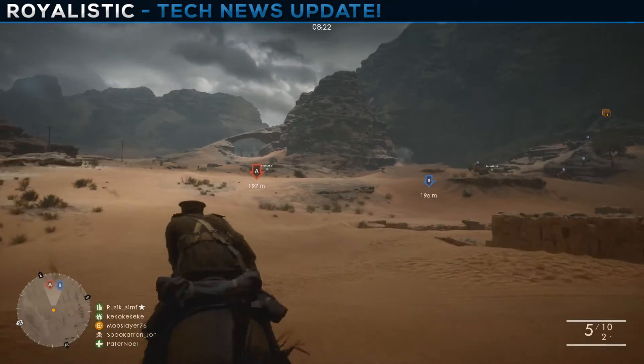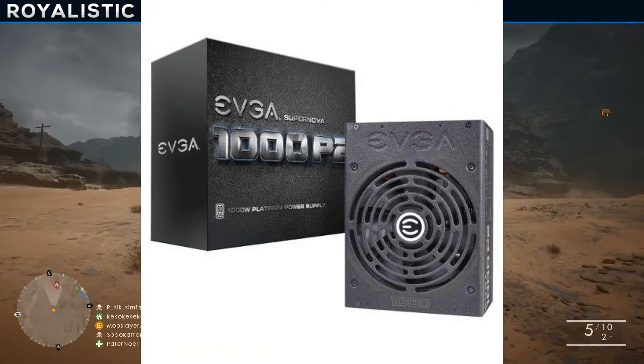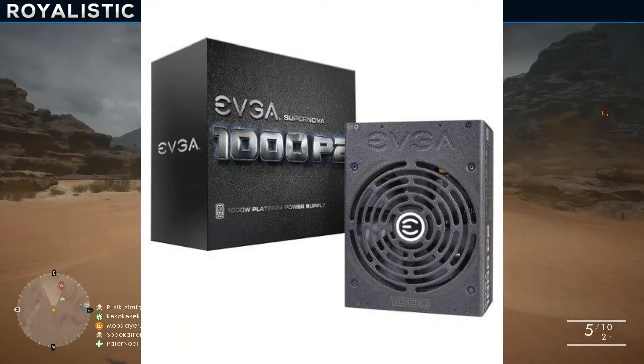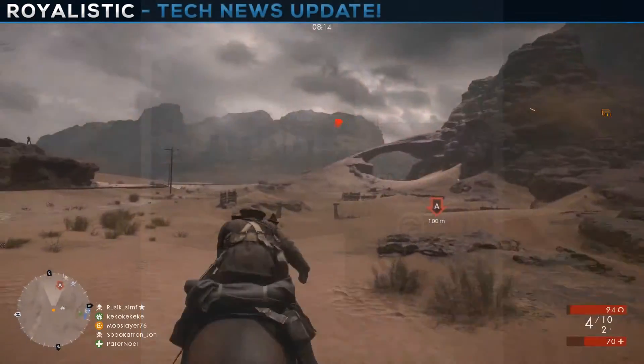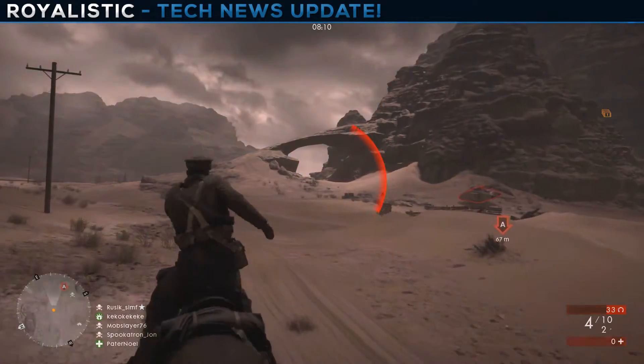For the power supply I went with an EVGA SuperNOVA 1000-watt, 80 Plus Platinum rated unit at about $200. It's reliable, it's expensive, and it's EVGA — it shouldn't break down on you.